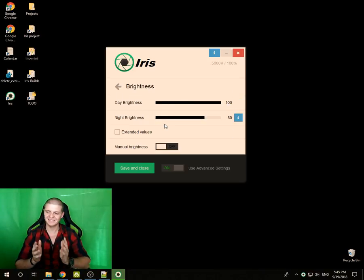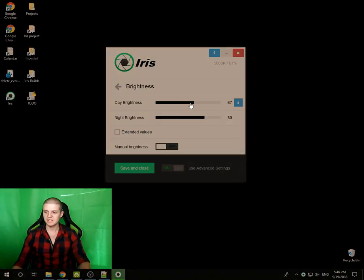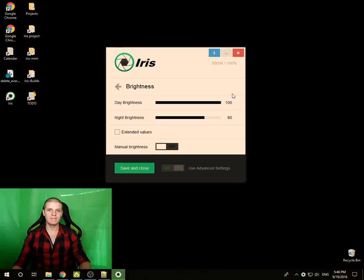We'll talk about the automations later. To recap: put your hardware brightness from the monitor buttons to the maximum and control the brightness with Iris. This way you have a flicker-free monitor. Thank you very much.